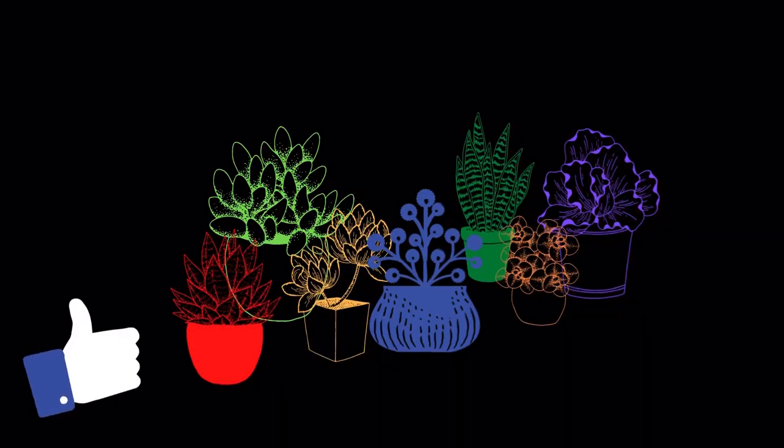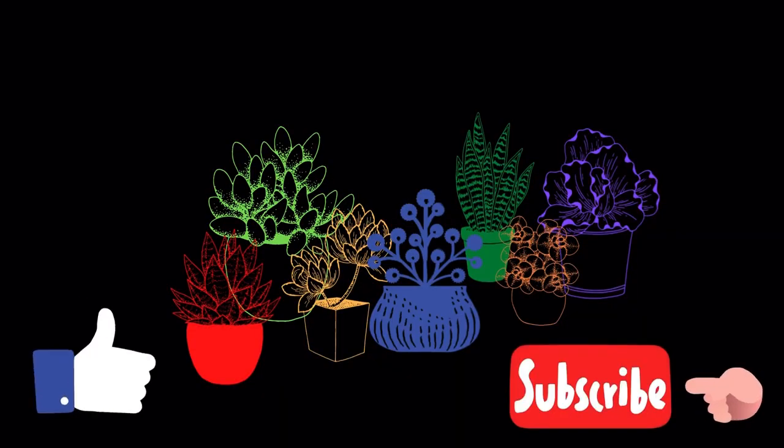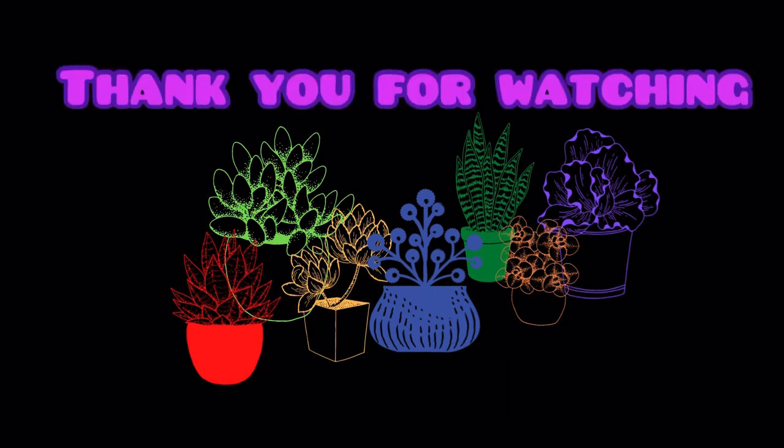I hope this video was helpful. If it was, please hit the like button. If you're new, please consider subscribing to my channel. Until then, take care, stay safe, and keep propagating.